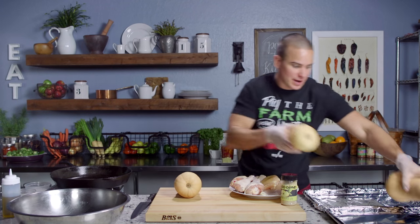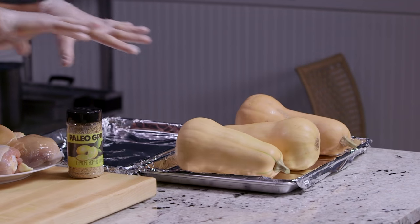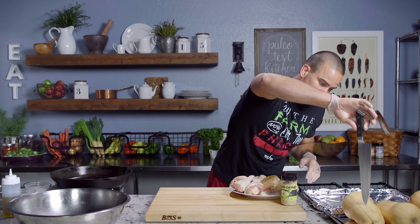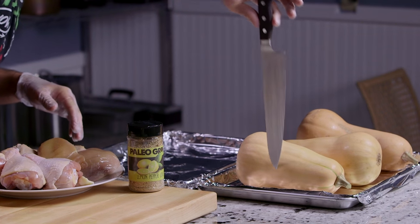We're going to start one of the sheet pans — we're going to place our butternut squash. That's going to go directly in the oven. We're going to cook those until a butter knife, without much pressure, will just fall straight into the shaft of the squash. So it's nice and soft.